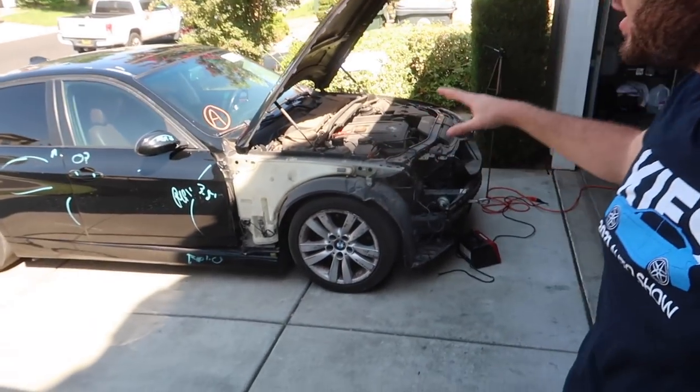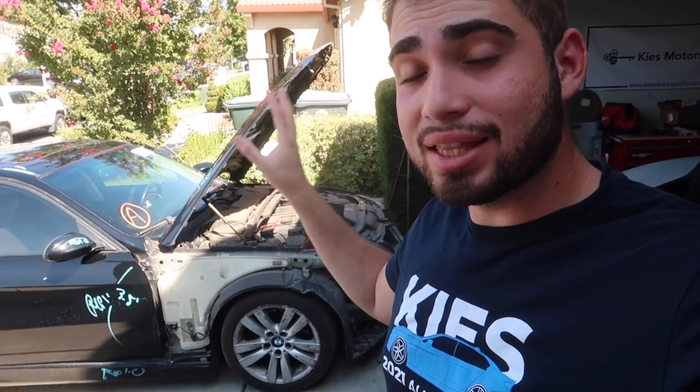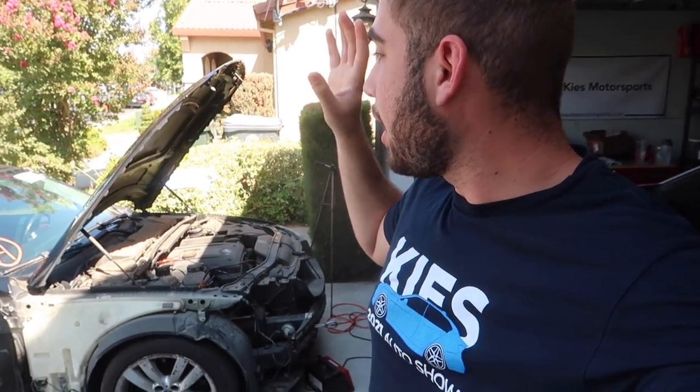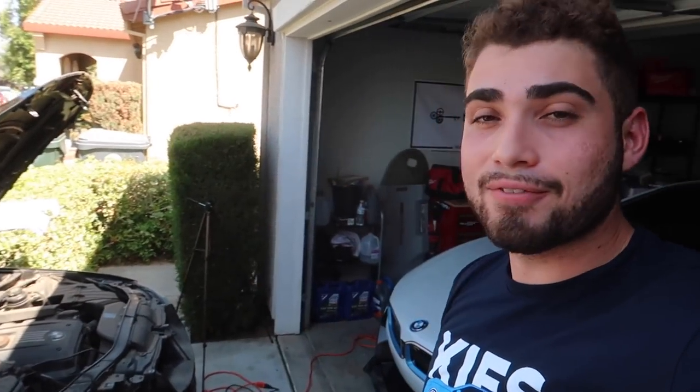What's going on guys, welcome back to the show, welcome back to another video. In today's video we are back with the E90 — the car that started the channel. This was honestly the first chassis we worked on in terms of rebuilding from Copart. It's also the first chassis where I ever purchased a BMW. I purchased an E90 330i; my first rebuild was an E90 335i. So this is an E90 320i — a little different, but same chassis.